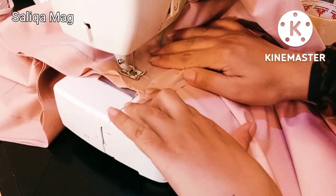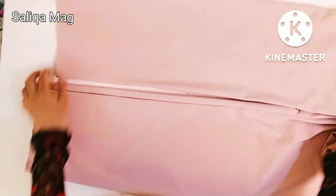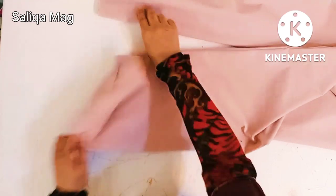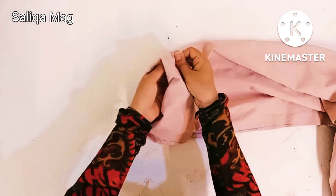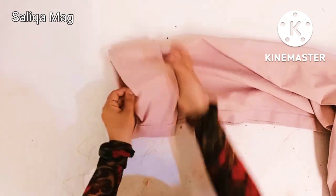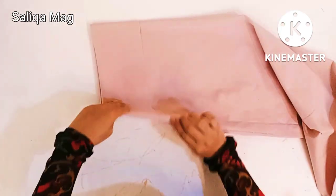It is always a good idea to double-stitch your pant so it will be more secure. Tailors usually always double-stitch — I'm sharing this as a tip. Now the pant is done up to this point. It's time to fold the hemline first, and then I will show how to make the belt and elastic. If you are a beginner, I suggest using an iron at this point so your hemline will be neat — press it, fold it, and then go to the sewing machine.